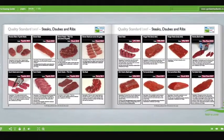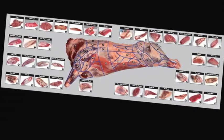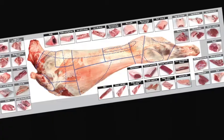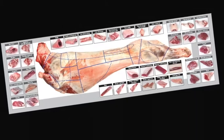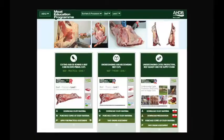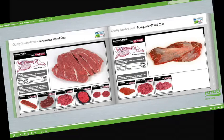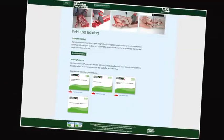Learn about the meat industry in general, the various stages of the supply chain, and understand the different terminology used. Learn about different cuts of meat, where they come from, and their use in the different industry sectors. At the heart of the Meat Education Programme is an innovative web-based platform which can be accessed via AHDB Beef and Lamb's trade website.